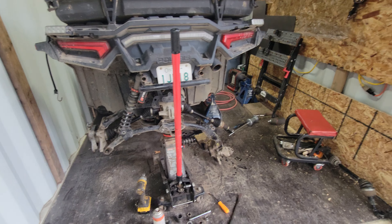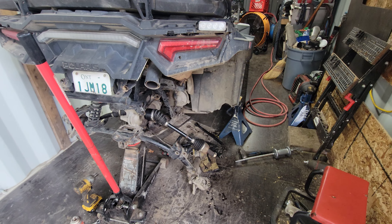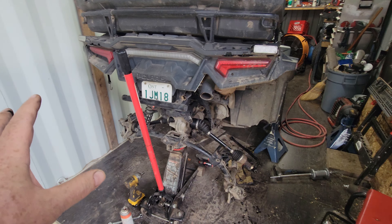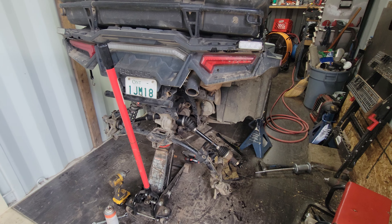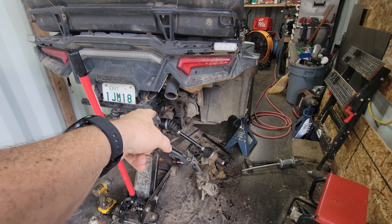So it doesn't look like it, but these are actually used axles — out of my buddy's 1000. And I kid you not, joking aside, this thing's been sitting here since the 7th or 8th.